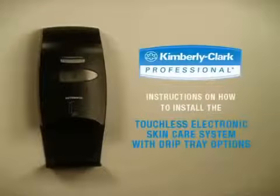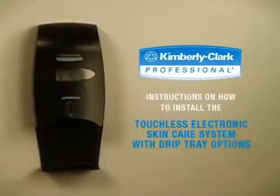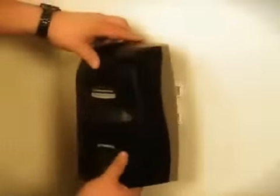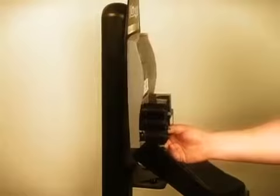The following video displays the wall mounting instructions for the touchless electronic skin care dispensing system with drip tray options. The dispenser may be mounted several ways: by screw or adhesive wall mount directly to a surface, by attaching to a universal wall mounting bracket, or by attaching to a mounting pole.